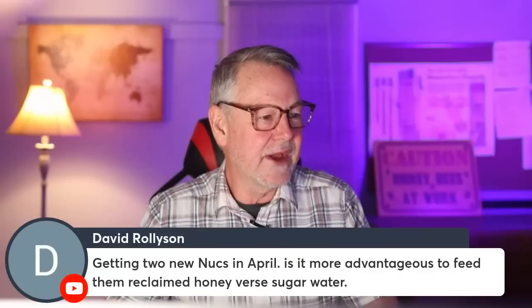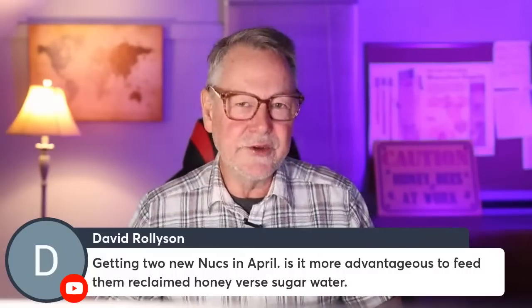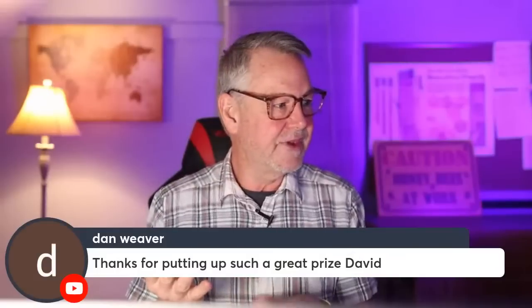Getting two nucs in April — do you need to feed them? A nuke provider gives you five frames that already have honey and pollen in them. I don't think you need to feed them, especially if you're getting them in late May when there's forage available. You do have to feed packages, though, because they arrive in March or April when there's nothing out there, and they've been raised on flowers out West or in the South — you bring them North into snow and they have nothing to eat.